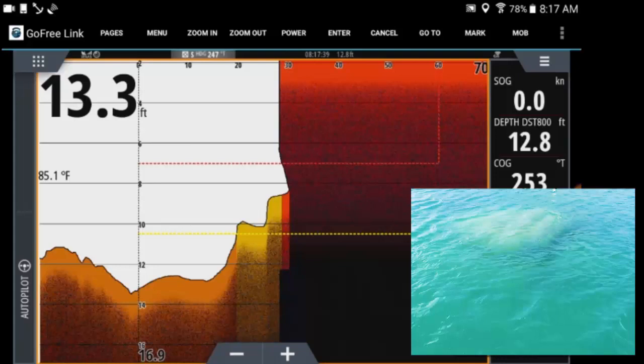This is just our second outing with the forward scan, but I don't know how we ever did without it — I'm hooked on it already.